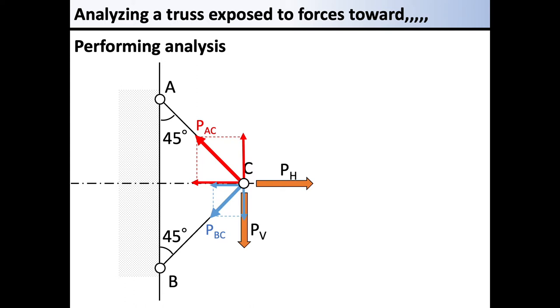We are considering the balance of forces in the horizontal direction, as shown in the illustration. We are focusing on the load balanced with the external force PH in the horizontal direction. The axial force from members AC and BC acts as shown in the illustration. Member AC is pulled downward to the right, so the joint point is pulled upward to the left. Thus the axial force PAC acts upward to the left with respect to the joint point. Similarly, the axial force of BC acts downward to the left.